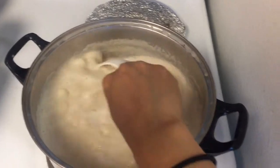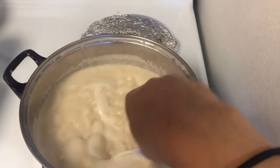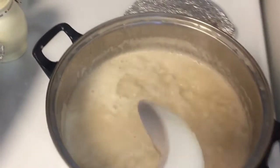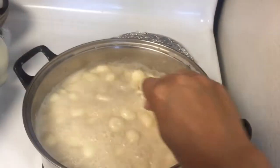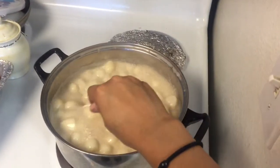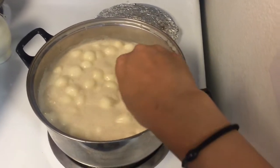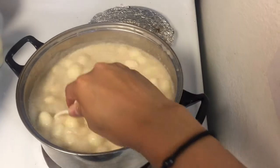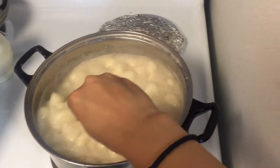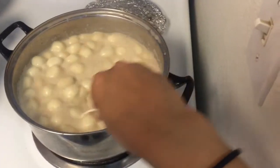And then later we will put the chopped fruit and the plantain. We will continue stirring this until the sticky rice flour balls are cooked, and then we will add the coconut milk. In the Philippines, we call this bilubilo or hulug hulug.